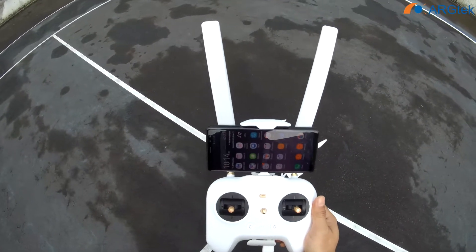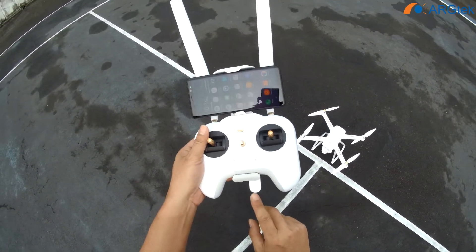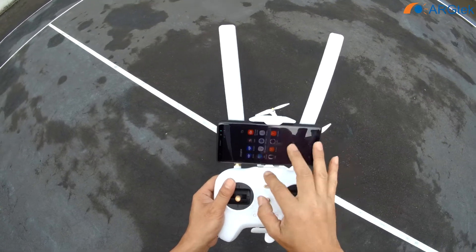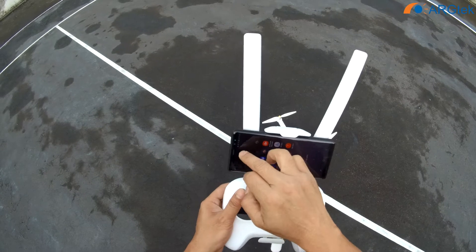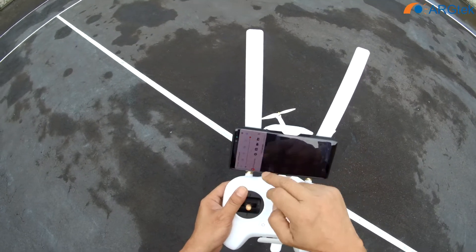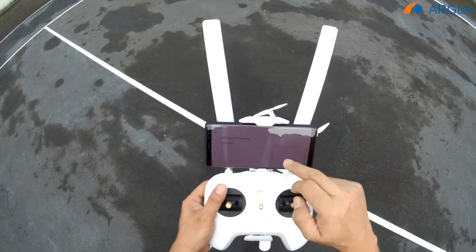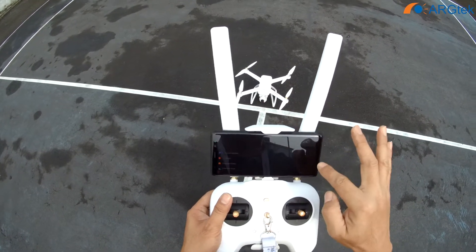Today we will do a quick test for this MiDron 4K. We are testing using this Wi-Fi dongle — we just replaced this Architec antenna to see what the performance is for this aircraft. So we do a compass calibrate.